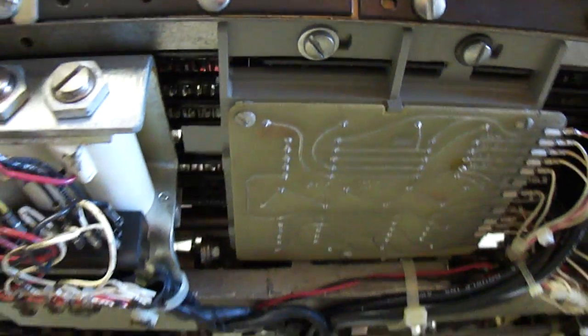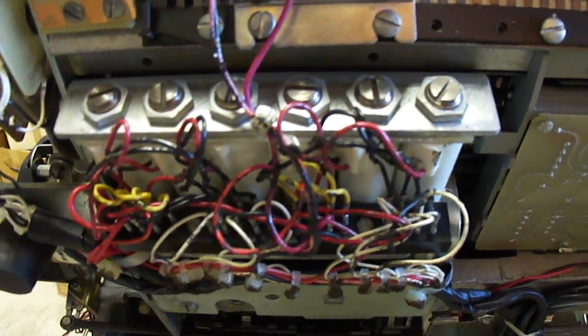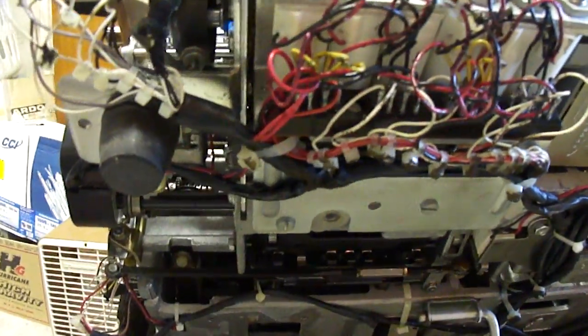It actually has an electronic interface between the keyboard and the mechanism, although the keyboard works just the same as on the completely mechanical ones. It's got solenoids on each function, and here are some of the read switches — you can see them up in here. Everything that would originally have been done mechanically has to be solenoid assisted.